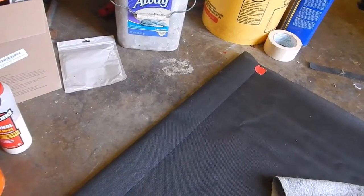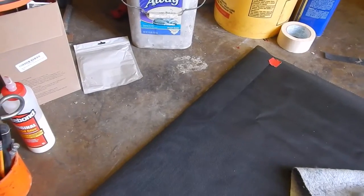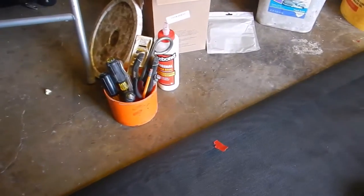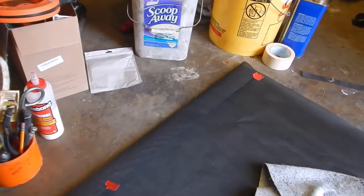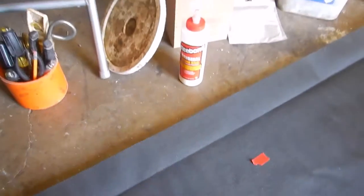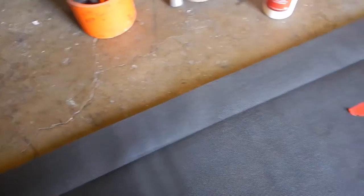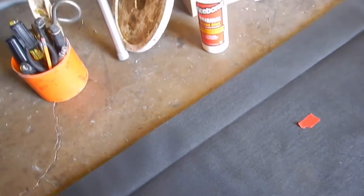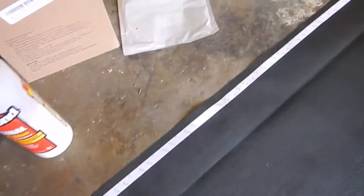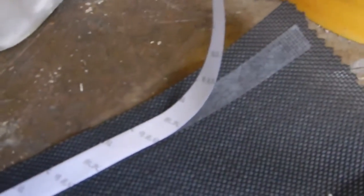I'm just going to show one and you can extrapolate from there. I'm actually going to put three on top and two on the bottom. You can see right here I have a nice crease along there. Now I'm going to put the tape on — you can see I have the two-sided tape on there, started just to show you how it is.